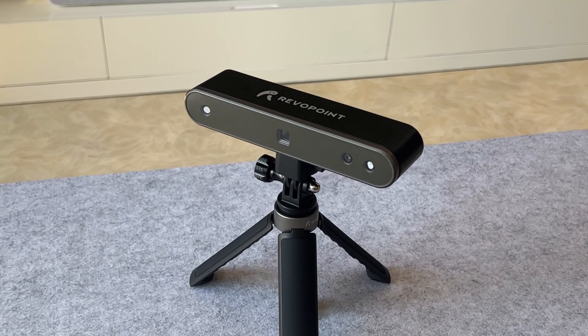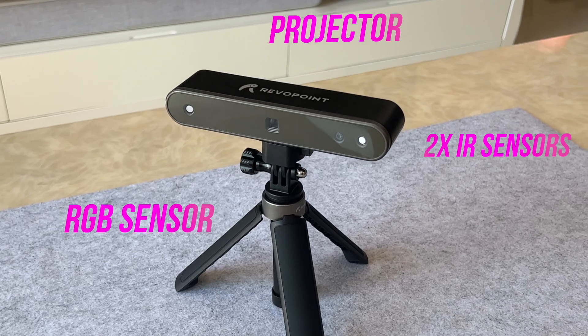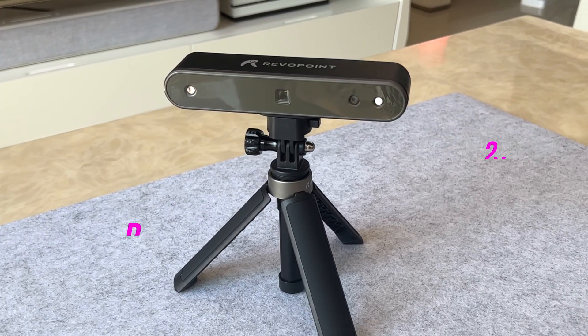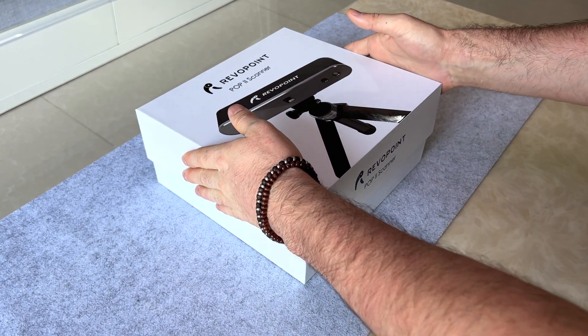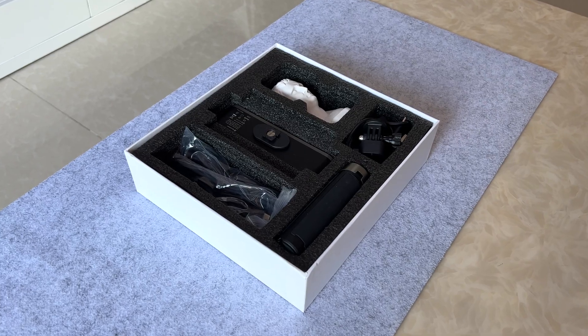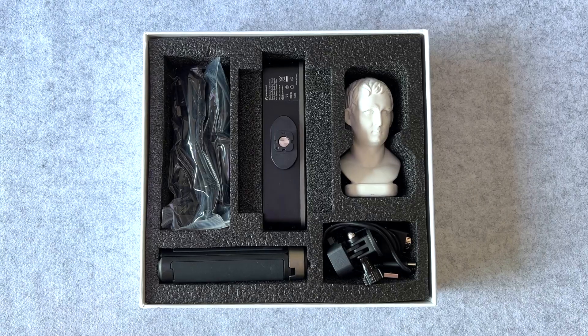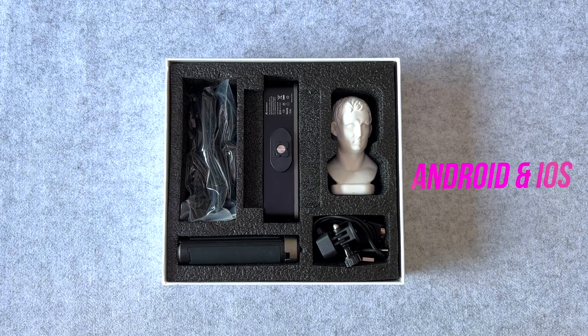Now there are obviously certain differences in the way these two devices are set up for their main objectives. The Revopoint Pop 2 uses four different sensors — an RGB and projector sensor in the middle and two IR sensors on the side to improve details and give more accurate scans. It also comes with some nice accessories in the box for a standard 3D scanner desktop setup using your PC or Mac, as well as a handy dedicated portable mode using your smartphone with support on both Android and iOS.